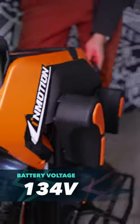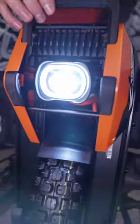This bad boy is 134 volts. It's supposed to be able to climb 50 degree grades — I've seen it in China climb some crazy stuff. Let's test it out ourselves.